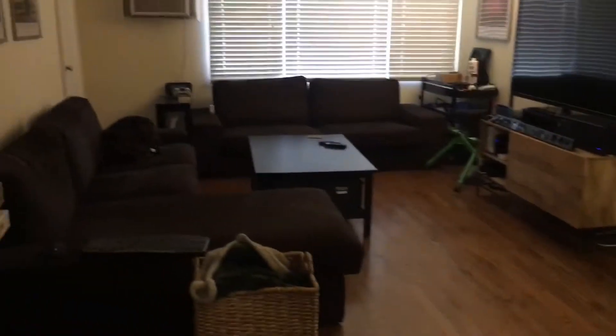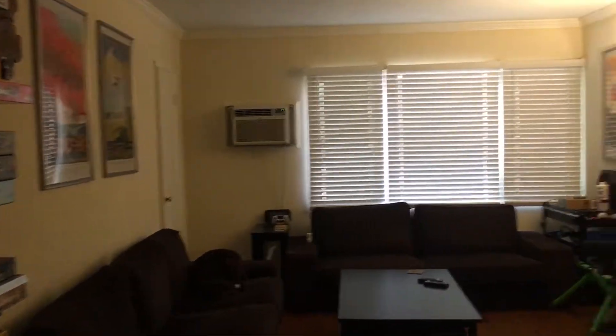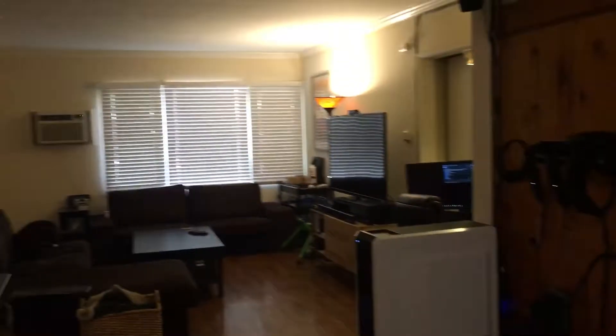Hey Google, turn on the AC. Okay, turning the AC on. As you can see it turns on over there. I can basically be in VR and turn the AC on and off, which I want to do a lot, and I always have to take the headset off otherwise.